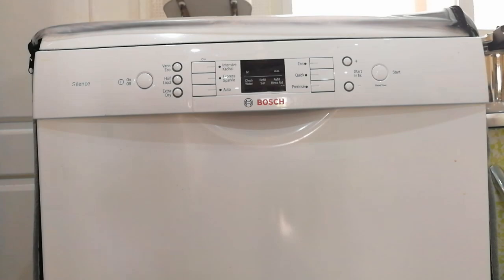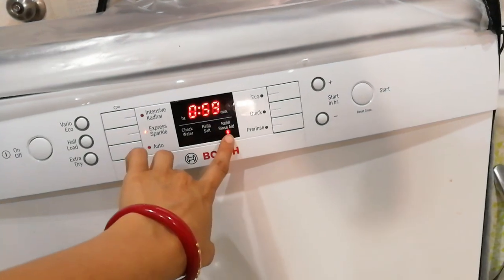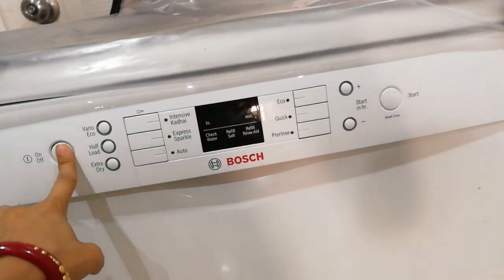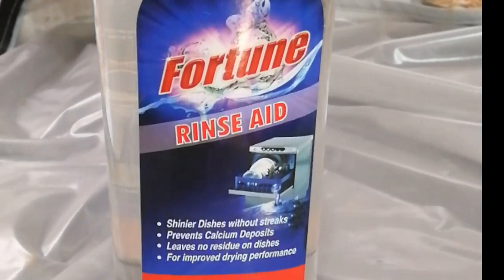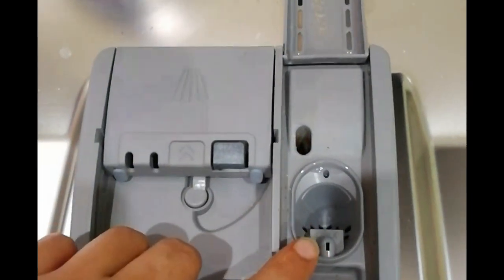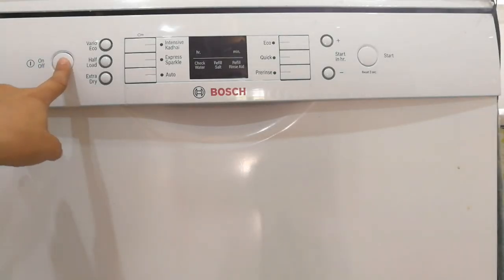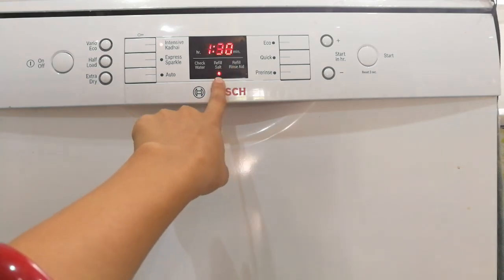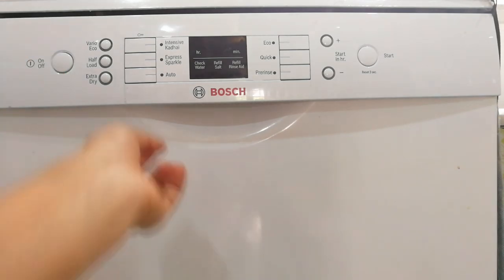This dishwasher takes approximately 12 liters of water per cycle and 2 kilowatts of power consumption. A dishwasher requires three things: rinse aid, salt, and powder. Once the rinse aid is finished, a red light blinks. Open the door and beside the powder compartment there is a rinse aid section — fill it until it reaches the max level. I always order a Fortune combo pack from Amazon. The salt indicator also shows a red light when it needs refilling. All other details will be given in the description box.